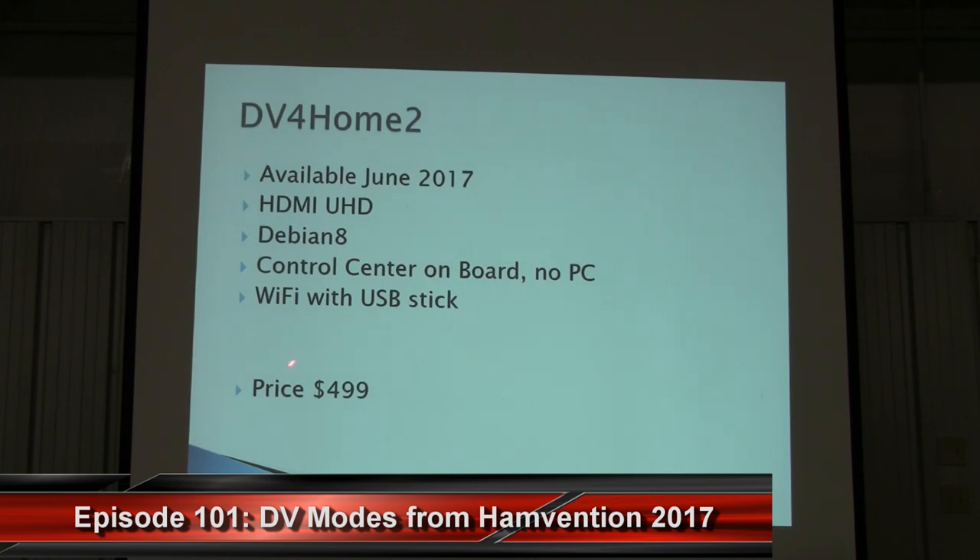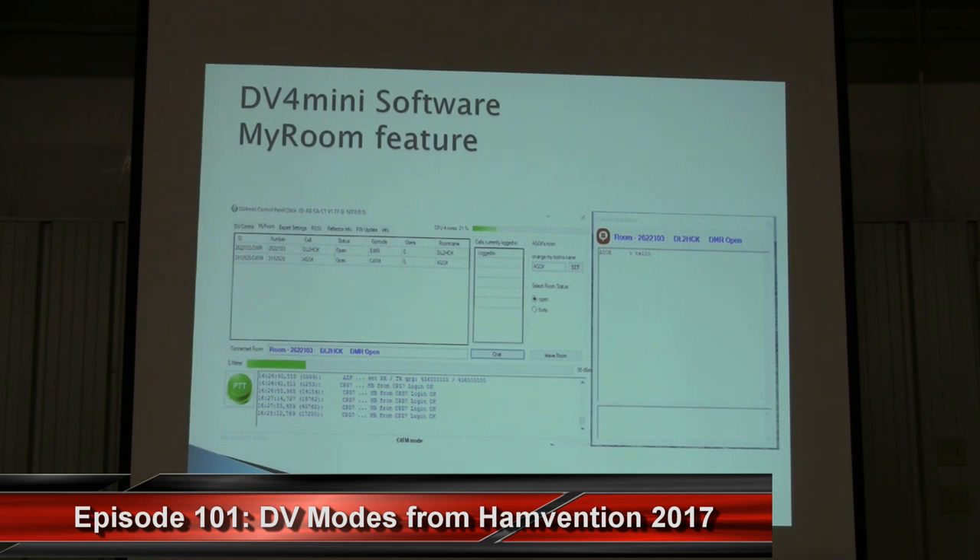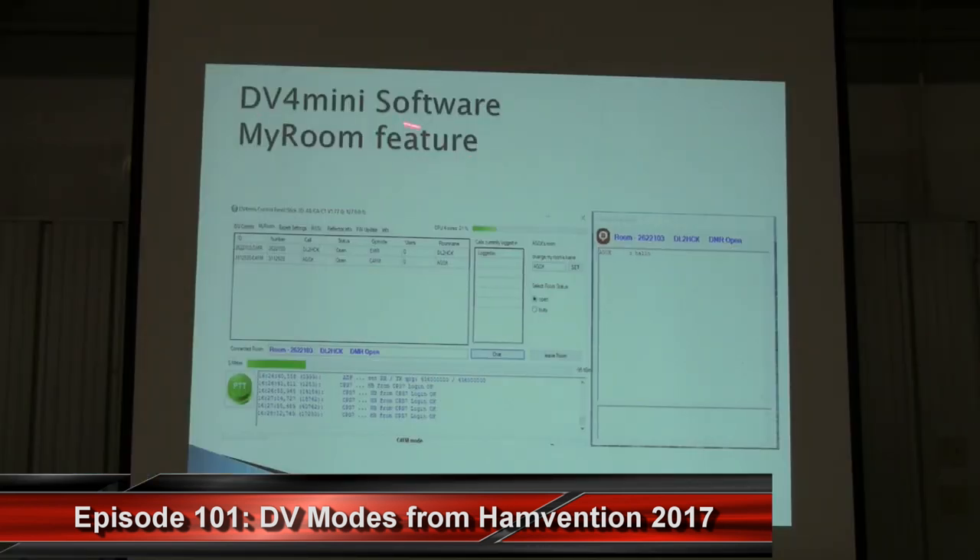The price for the DV4 home version 2 will be $499. You will also have a complete control center on board, so compared to the first DV4 home, you don't need an extra PC because you can directly connect a monitor, keyboard, and mouse to the back. On the DV4 mini software, we accidentally published a development version last night for Raspbian and it showed the MyRoom feature, which we didn't really want to publish yet — but it went out, so it is what it is.